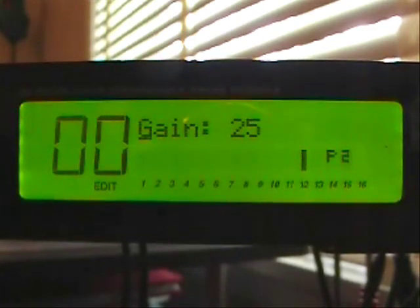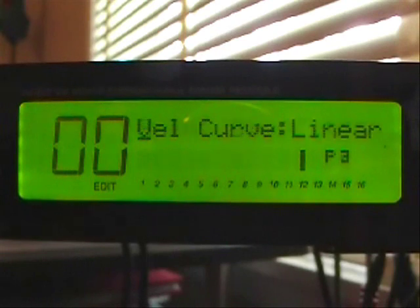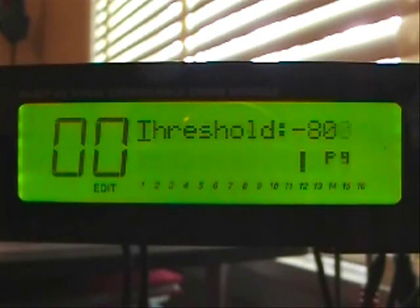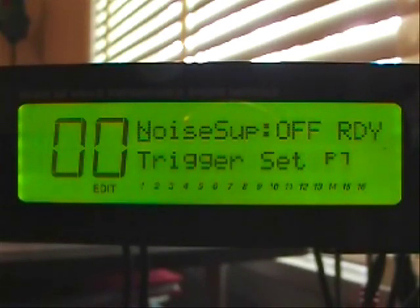Now we'll move over to input number nine. I have a single zone 10-inch splash in trigger nine. The gain is set at 30. Velocity curve is linear. Threshold is minus 80. Re-trigger is at 30. Crosstalk is off, and noise suppression is off.